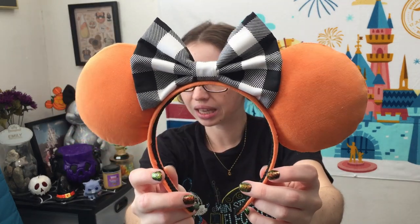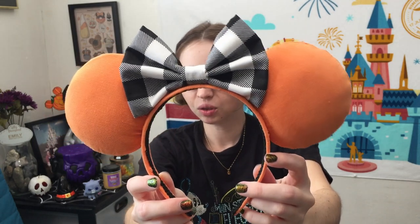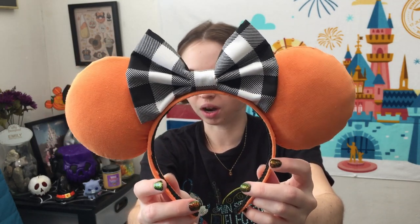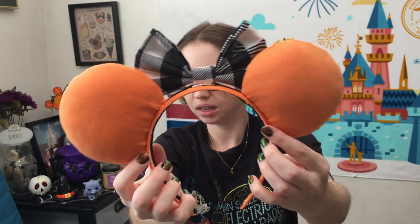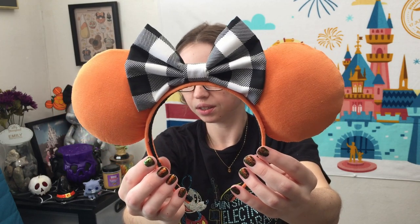For my ears, I always hand-sew them onto the headband so that they have the most finished, professional look possible. That makes it so you don't need any type of trim to hide or cover any hot glue on the bottom, and it's really pretty easy to do.